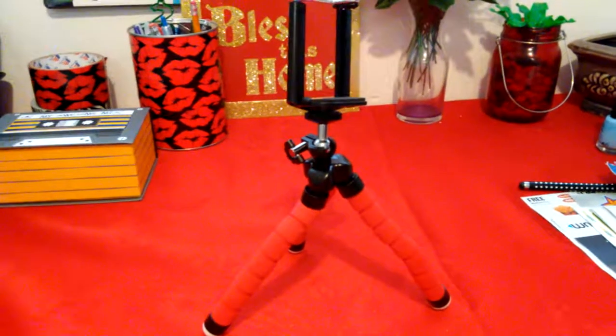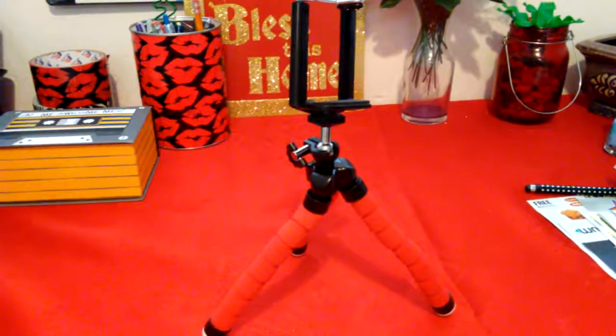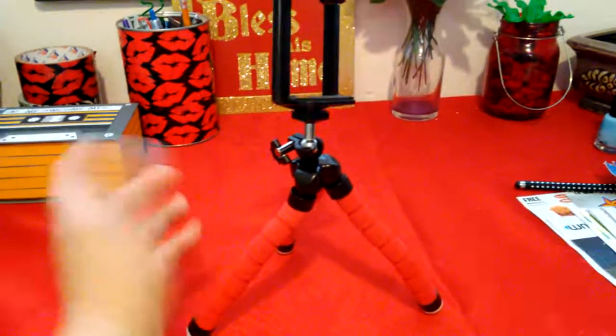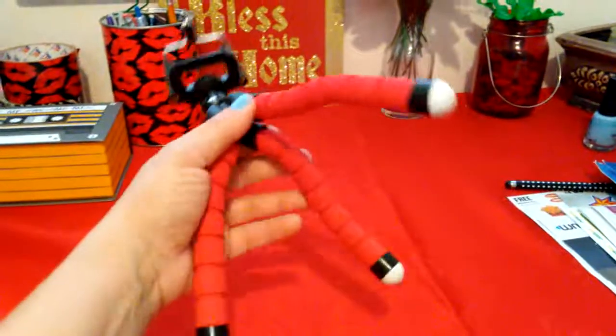Hey guys, welcome back. I decided to make this video real quick — I just got done filming the video for my Walmart beauty box and what I got inside. I said, you know what, I'm already here at my desk, so let me make this video real quick for you guys. I got this on eBay.